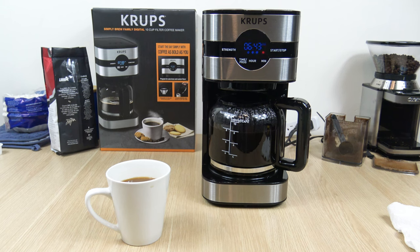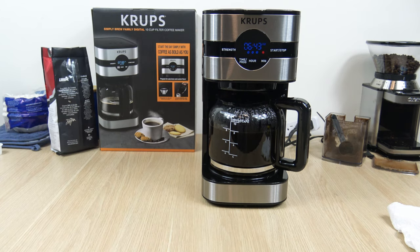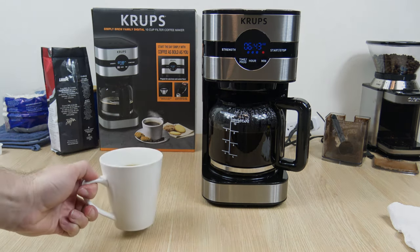That's going to be the video — it's the Krups Simply Brew Family Digital 10-Cup Filter Coffee Maker. If you got this far, I thank you for watching. I hope it was interesting and helpful for anyone considering this unit or comparing it to something else. Please let me know what you think in the comments, like the video, and subscribe to the channel. I'll catch you in the next one.